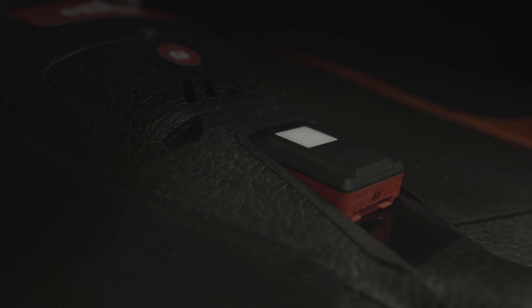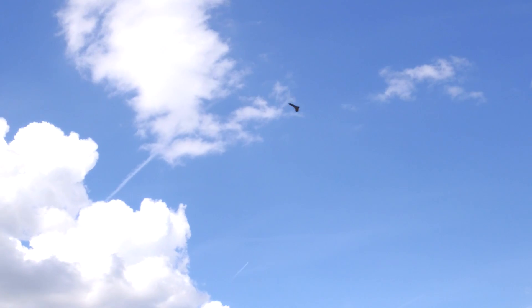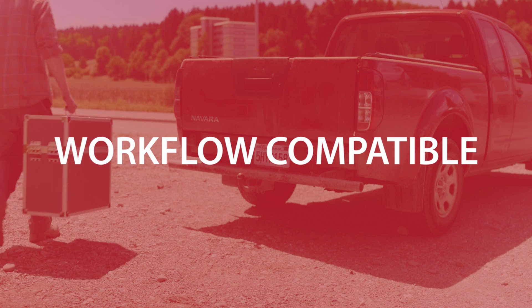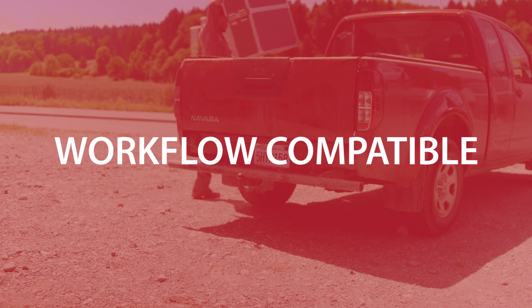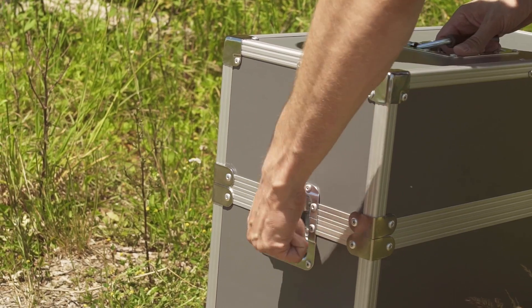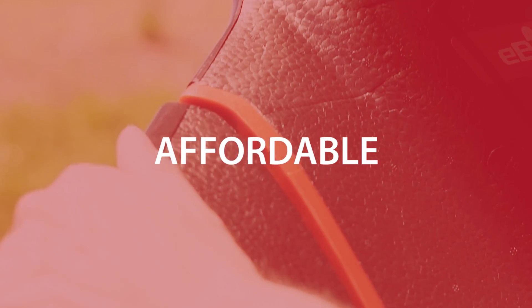A drone that can capture accurate data precisely, that provides reliable insights into the real health of your crops. A drone that can fly for longer, allowing you to assess more crops with each flight. And a drone that fits neatly into your existing ag workflow, working seamlessly alongside the farm management information system and ag equipment you already use — all at a price that suits your farm or agronomy business's budget.